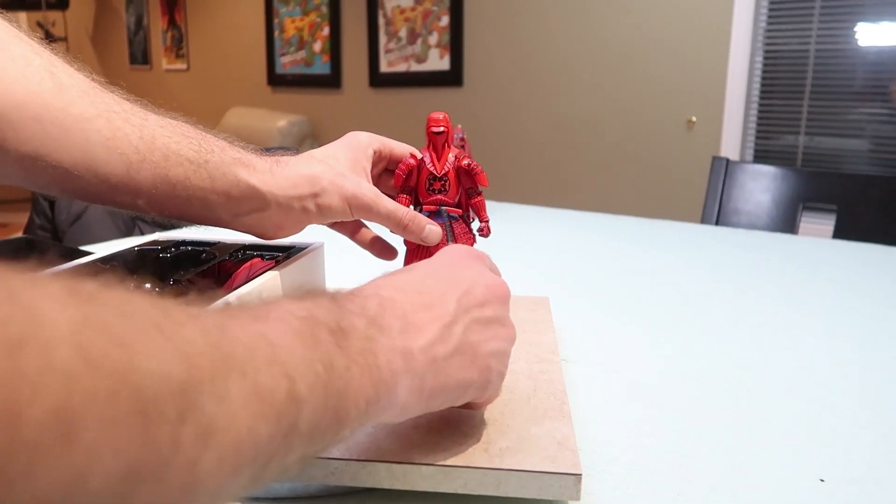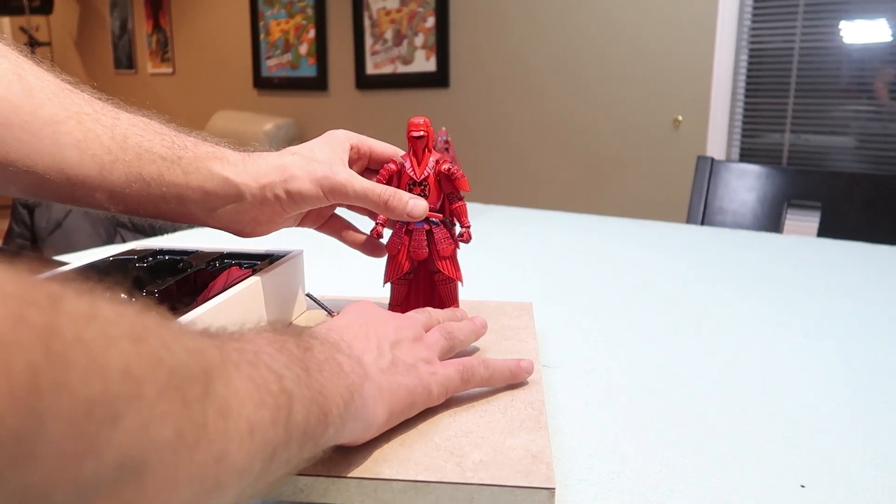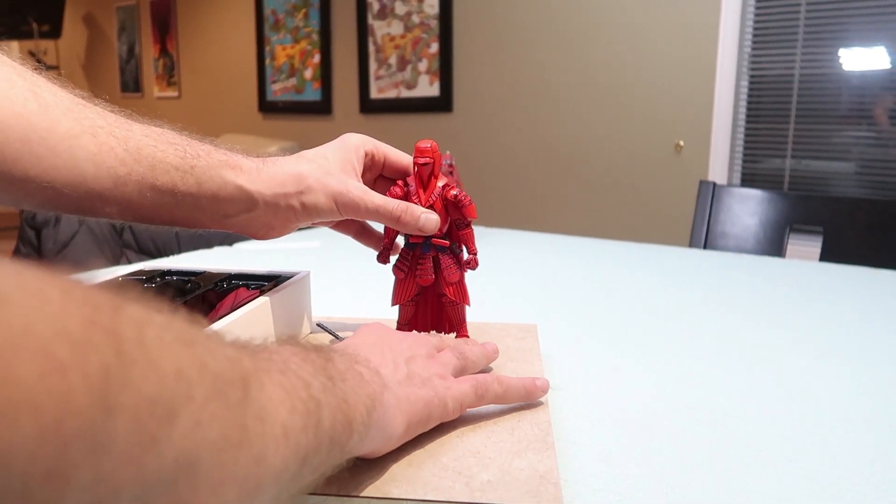I don't like that he's literally all red. It is a lot of red — too much. But that's what they are in Star Wars; they're all red.